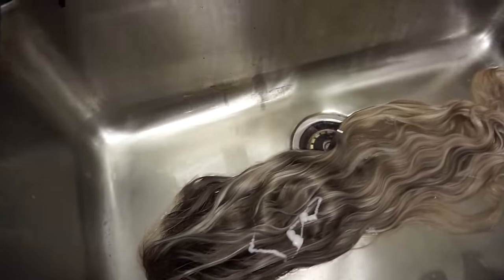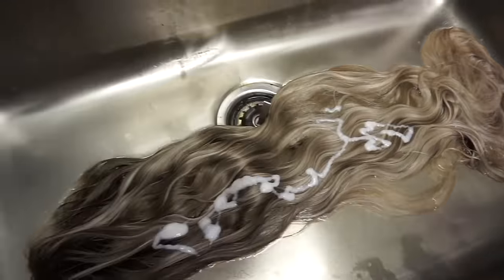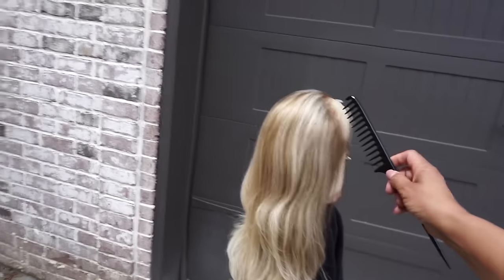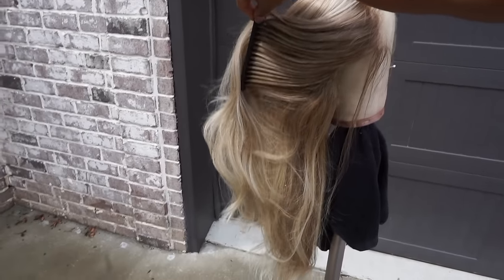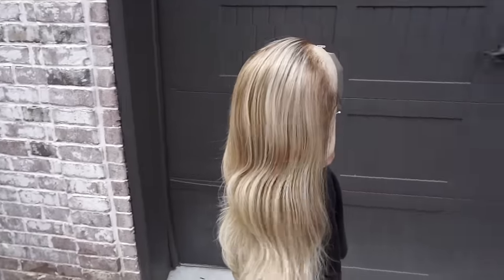The color looks very neutralized and I like it so far, so I'm going to shampoo it. Off camera I blow dried it and flat ironed it, and a lot of the color came off with the heat — it looks a little orange in some places. So I'm going to add some toner.